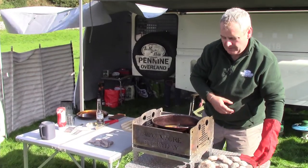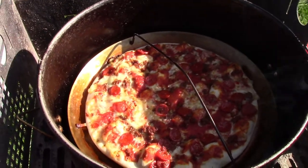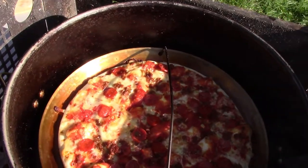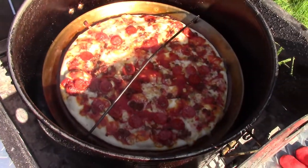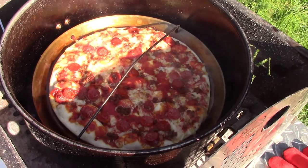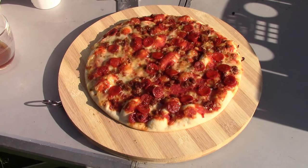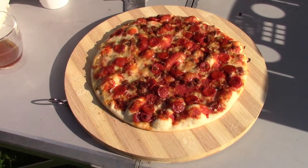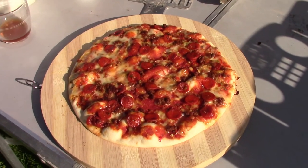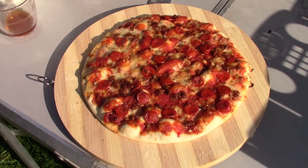Well, that looks pretty good to me. There's our pizza. Quite a bright day so it's difficult to see really, but that's fully cooked as far as I'm concerned. Looks lovely and cooked — can't wait to eat it. That's going to be our lunch for today.